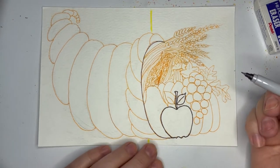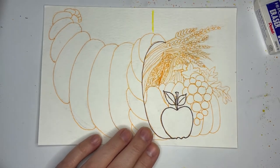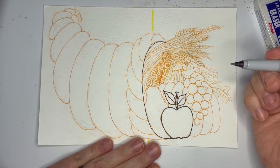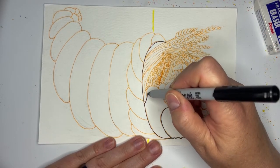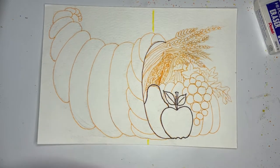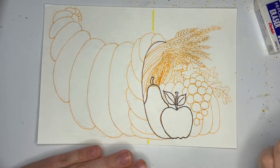Then we can give it two leaves — there's one leaf and then let's make another leaf. We'll put that little line in the middle of both of them. Now we've got our apple, and then behind that we can add our pear. We're going to curve in, go up and around and come down and curve out. Our pear can have a stem and you can decide whether you want to put a leaf on it or not.